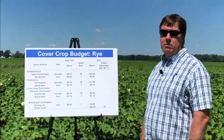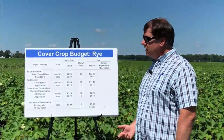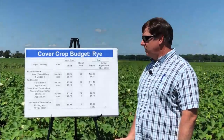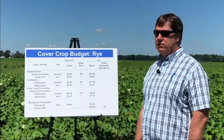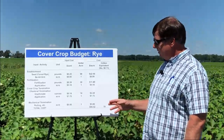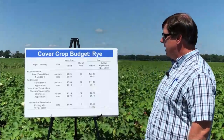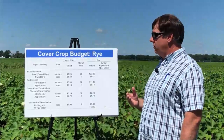We also have to terminate the cover crop, and this can be done chemically and in combination with a mechanical termination as well. We're just using glyphosate — we have an application cost, and we like to roll it down because we want to see a nice mat on the soil surface. So when you take a look at this, it totals up to about $57 an acre roughly for that cover crop, which gives you an idea of how much this costs and how you can relate that to your operation.